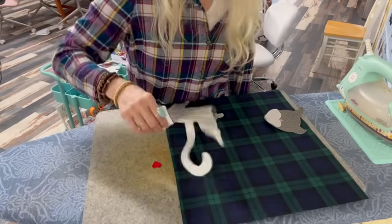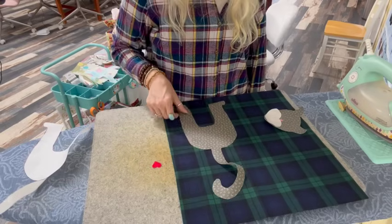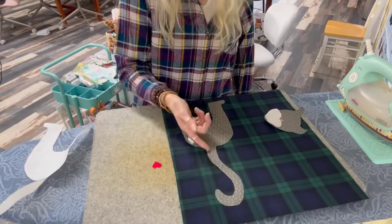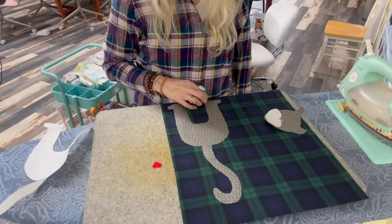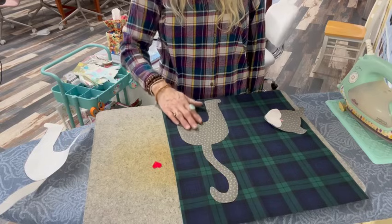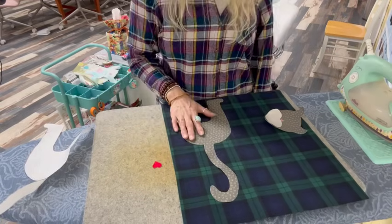You'll probably notice everything is opposite from the way I drew my pattern — when you transfer something you have to figure out which way you want it. I could have turned my pattern over to have the tail going the other way, but it doesn't matter to me. I'm getting his feet down close to the fold, not too close to the side because you'll have seam allowance there. I kind of want him in the corner of my bag.